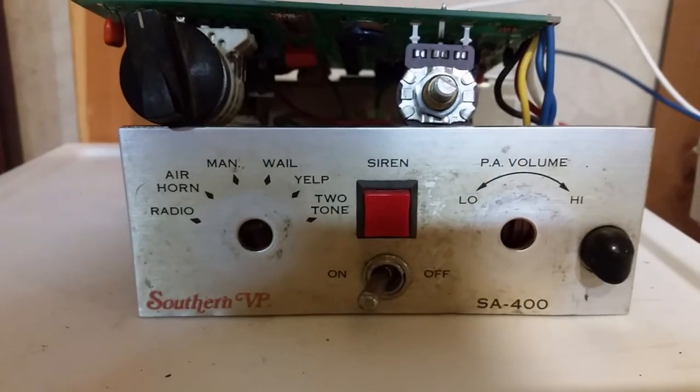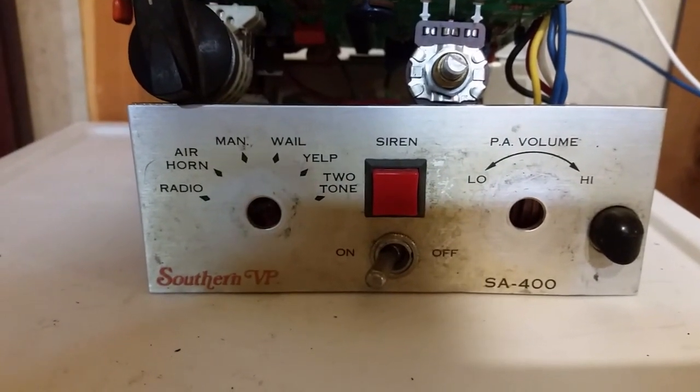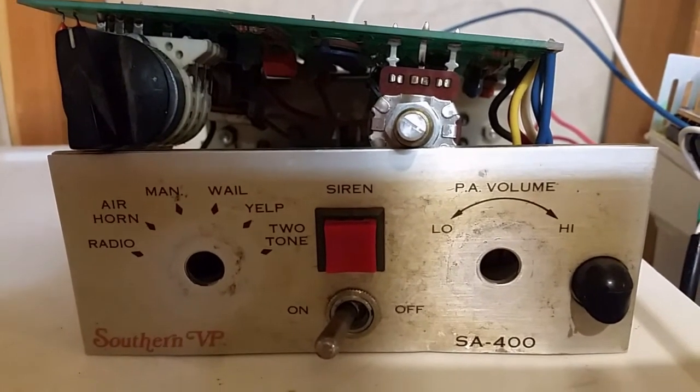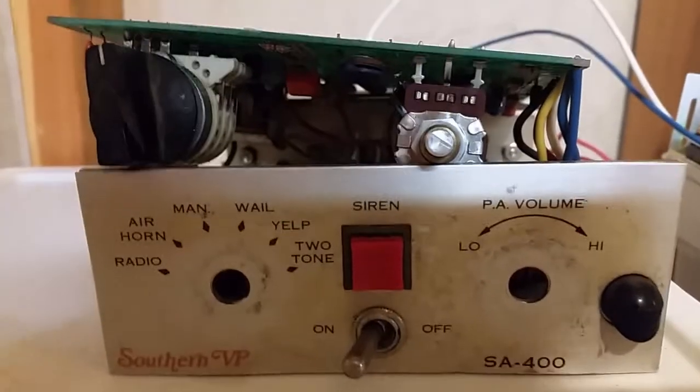This is never gonna be put back in an emergency vehicle. I'll be back in just a second. Hello, Blue CFL is back, and he just fixed it. Let's give it a listen.